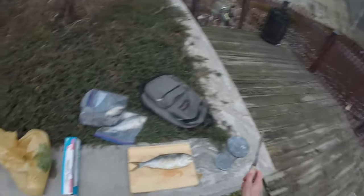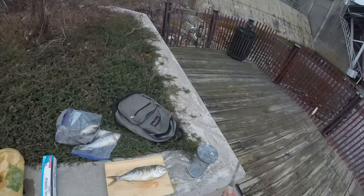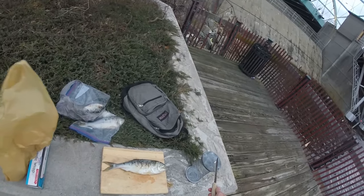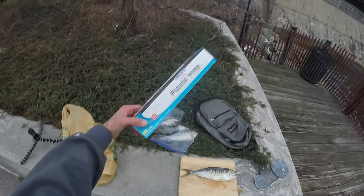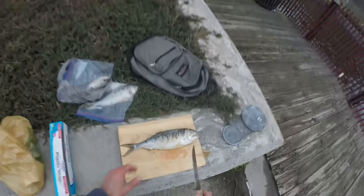Alright guys, I've got a bunch of different supplies here. I've got my chum pot, my plastic wrap, four adult bunker, my knife, and my cutting board. The only reason I brought the chum pot today is to use it as a measuring tool to figure out how big the log has to be. I've got my saran wrap here, and this is what I'm going to use to wrap up and form the log. Let's get to it and start hacking away.